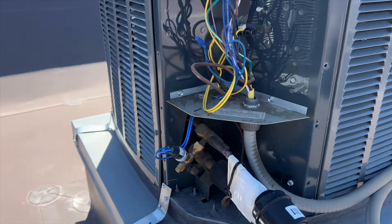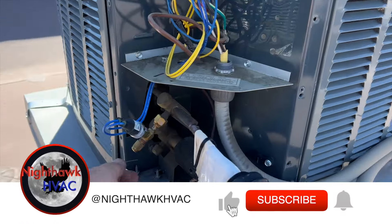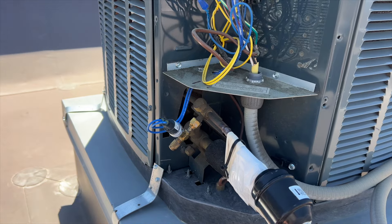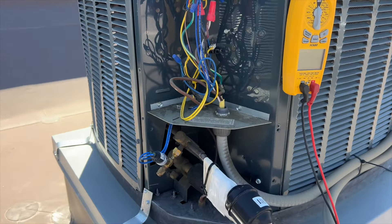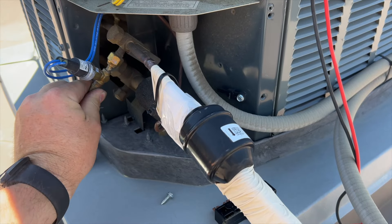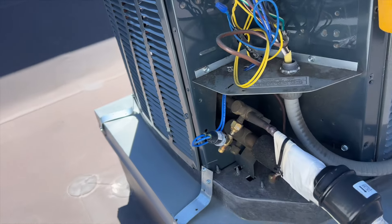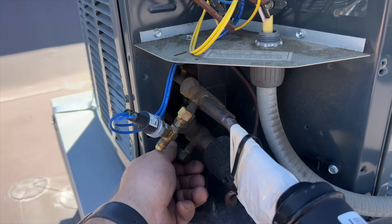We found the unit. Somebody removed the low ambient kit and put a peanut on there. As I was unscrewing it I could feel it's under pressure. The unit just cut off — I think it cut off on high pressure. This fan doesn't seem to be cycling that often. I'm a little worried about this popping off because it's really hard to turn. There's definitely pressure on there but it's not leaking, so something's up with the fan.